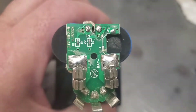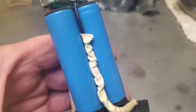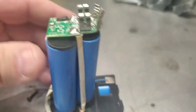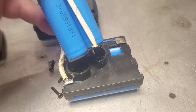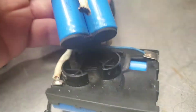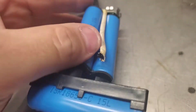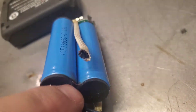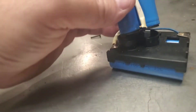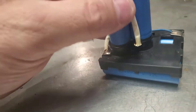I was looking at the circuit board going, what the hell's wrong with this? Why isn't it charging? Is there something wrong with the battery pack? I found the wires and said they look like they're hooked in - until I came here and said, oh, we got a disconnected wire. That is the negative wire - the ground goes to the bottom of these batteries right in there.